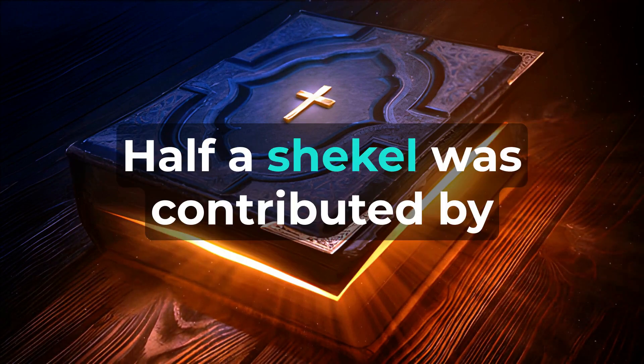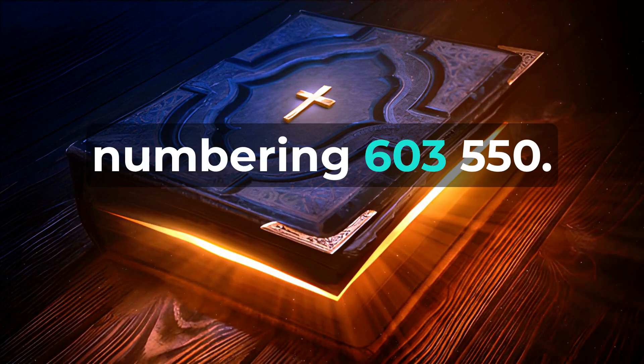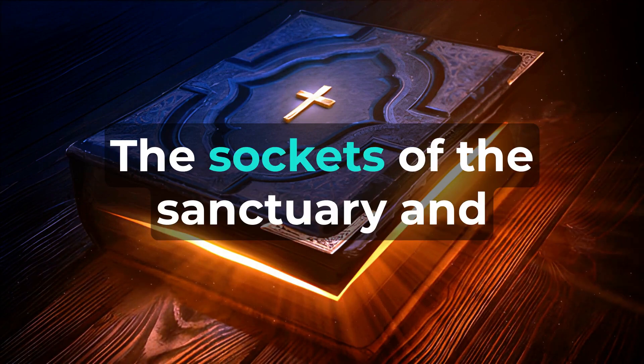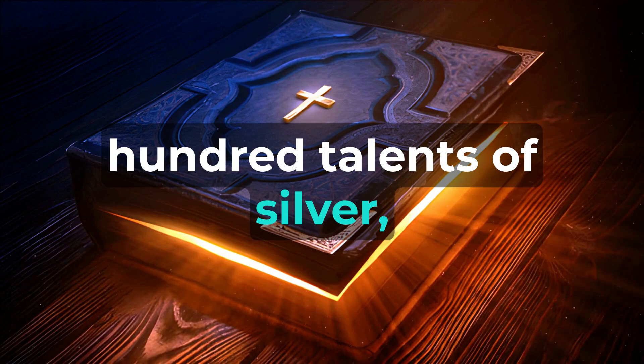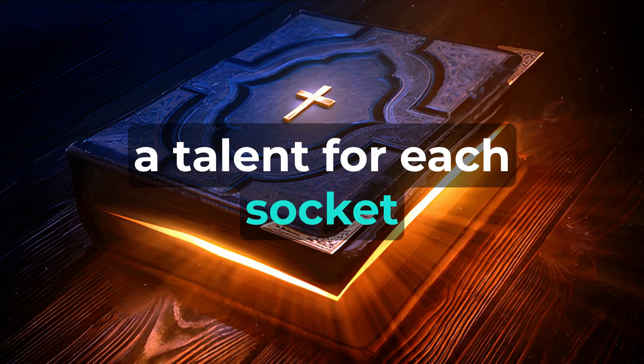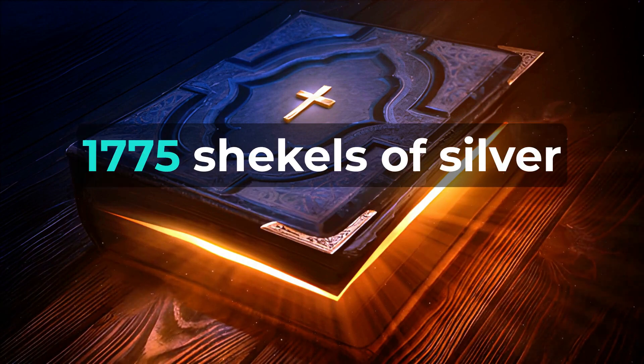A becca, half a shekel, was contributed by each man twenty years and older, numbering six hundred and three thousand five hundred and fifty. The sockets of the sanctuary and the veil were made from the hundred talents of silver, a talent for each socket. For the pillars, hooks, and their capitals, one thousand seven hundred and seventy-five shekels of silver were used.